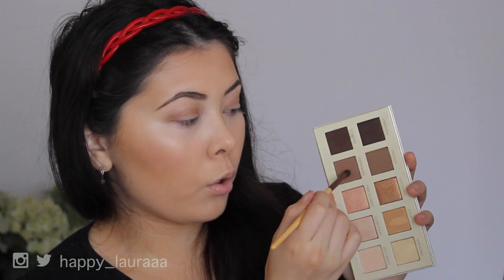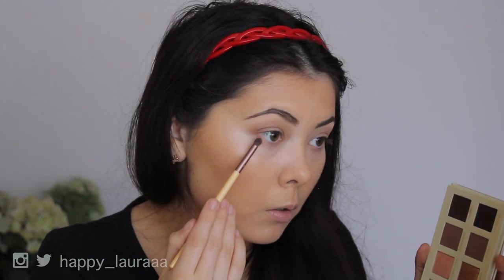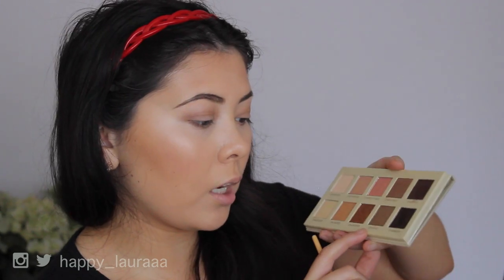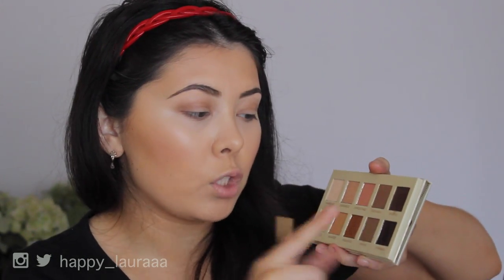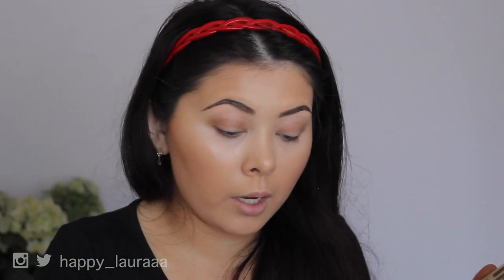I'm just going to take this shade now on a more pointy stubby brush and run that along my lower lash line. I completely forgot to tell you what shades I used. The first shade I used is Unwind — that was the one I put through my crease. Then on my lower lashes I put Undeniable and I do like both of those. They do look very similar on the eye though — you can't really tell I've got two different colors. I kind of wish they put a different color in there in replacement of that one.